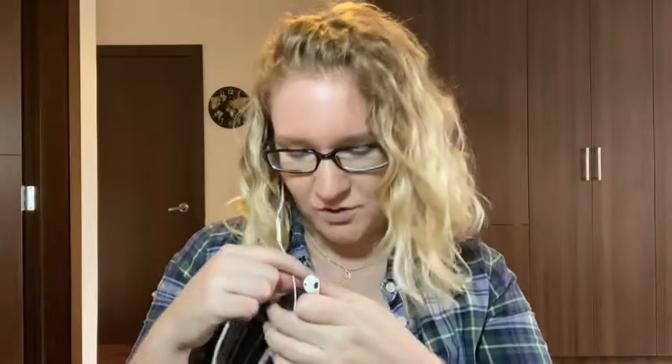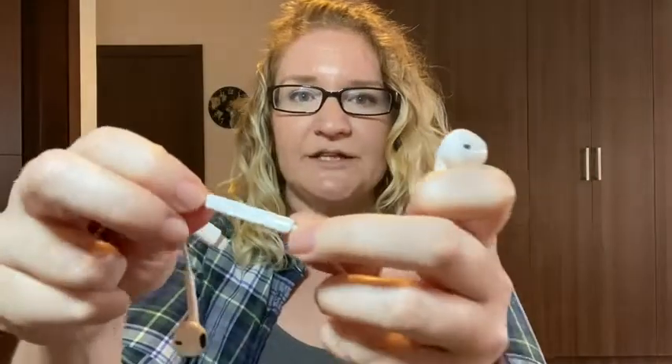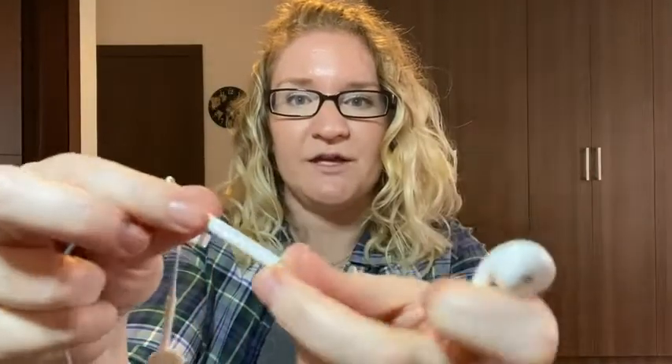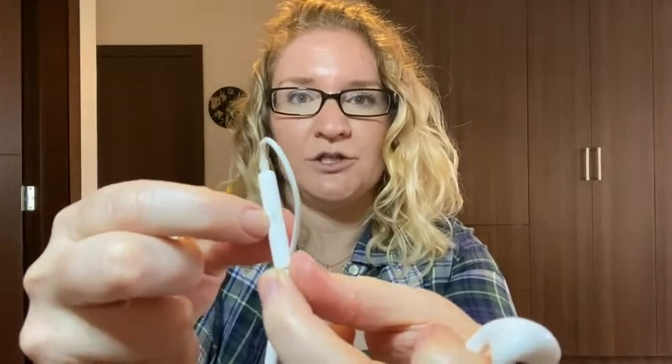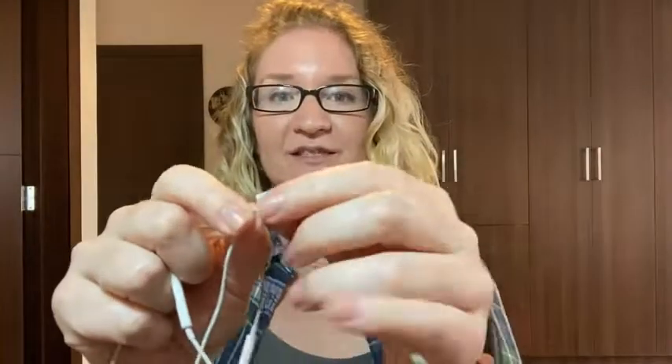I have a problem where earphones usually fall out really easily, but these don't fall out as quickly as others. You can also make phone calls with it — here you'll see plus and minus for the volume and a little microphone image, so you know this has a speaker on it. You can make phone calls with it and have great sound quality as well.